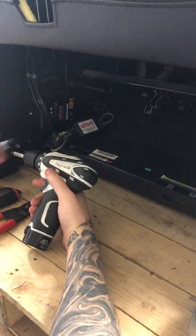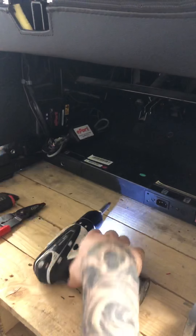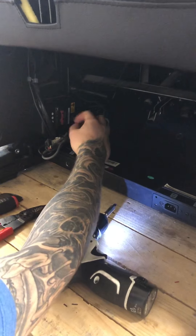You'll take the e-port off — there's one Phillips head screw here that you'll remove. Remove that, and there's a zip tie that holds this e-port together. You'll cut that zip tie to get it out of your way.